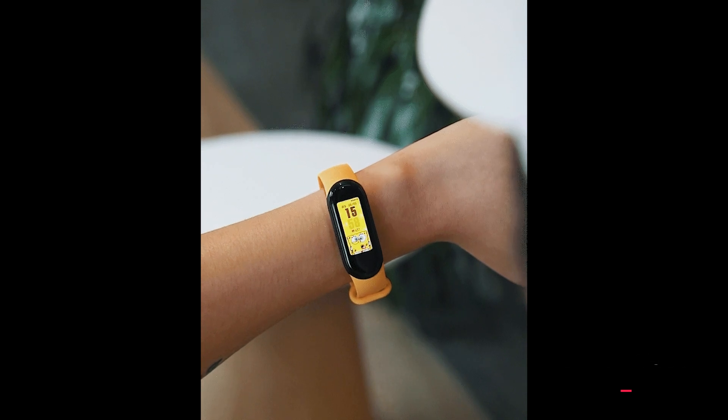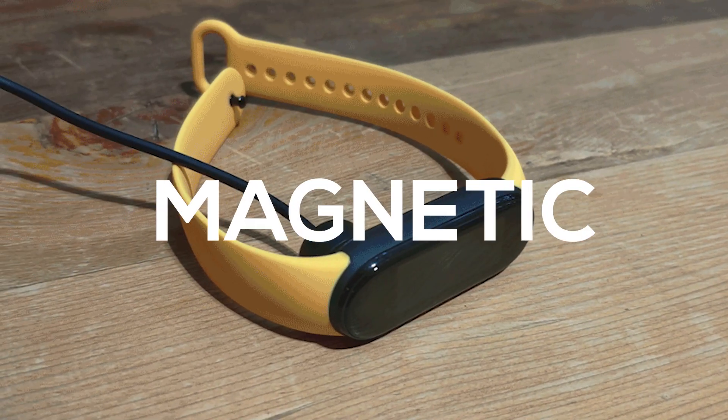The second massive design change is the new magnetically attaching charging dock. Now you don't need to remove the capsule and put it in the dock — you simply connect it and it will charge. You don't need to remove the strap. This is a good upgrade by Xiaomi, and it will be a lot more user-friendly and handy compared to what other smartbands have offered.